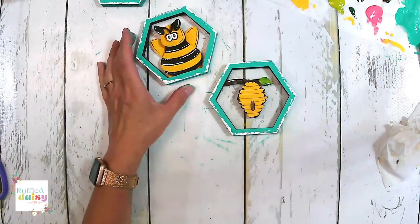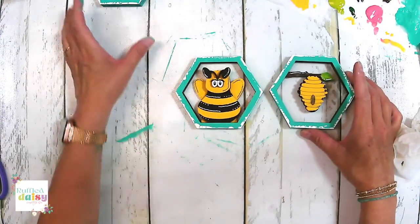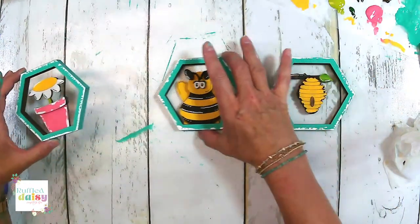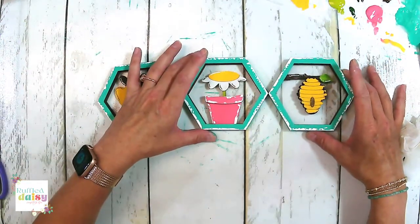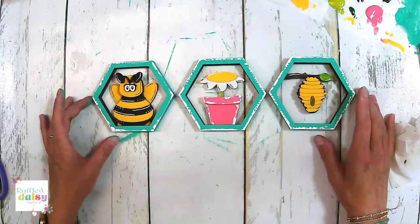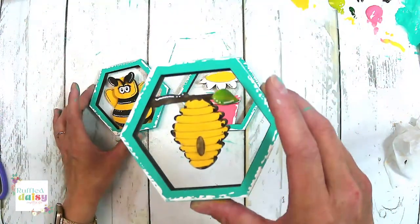What do you guys think? These are fun — these are so fun. We got a little honey bee, a beehive, and a flower. So precious. Once these are dry, I will get some pictures for you guys — check them out really, really up close.